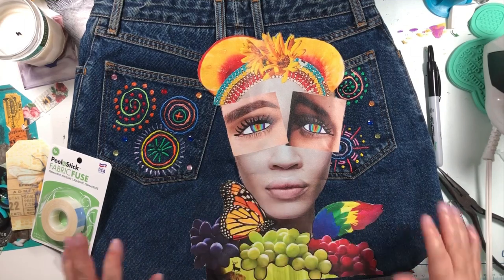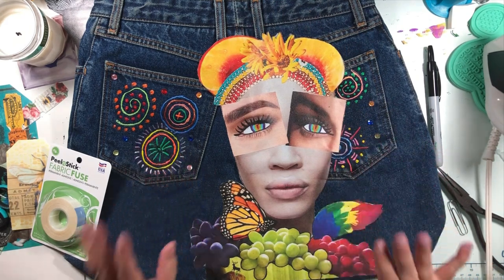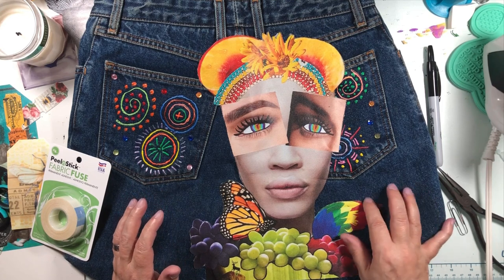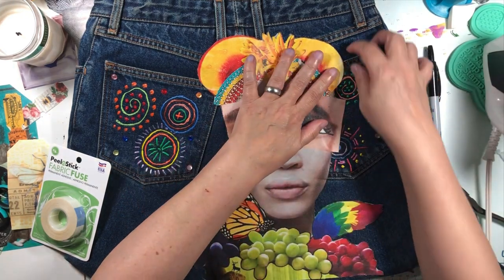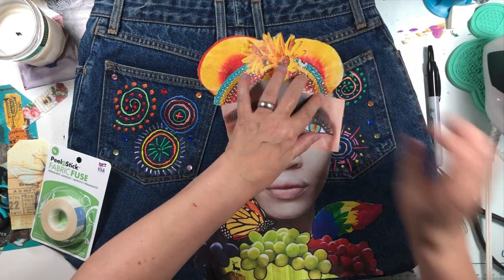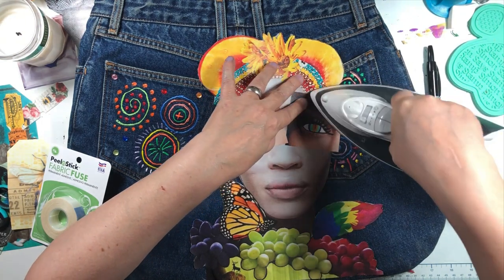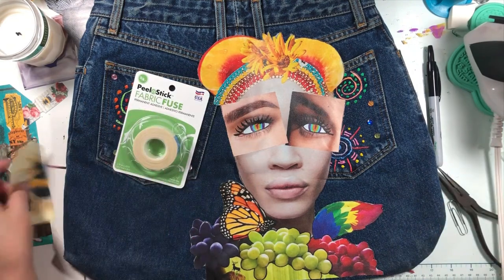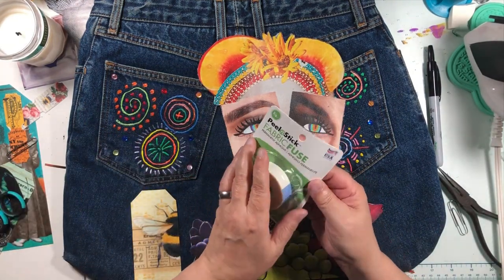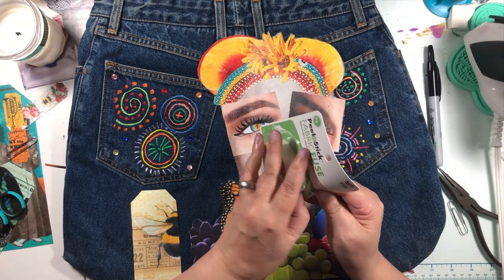Some of it is stuck and some of it isn't, but functionally I wanted it to be stuck enough that I could work on it and do the sewing without having to mind it and keep it down — which I think is what I've accomplished. Now what we're going to try is this: it's called Peel and Stick Fabric Fuse, and this doesn't require the iron, so we're going to try this next.